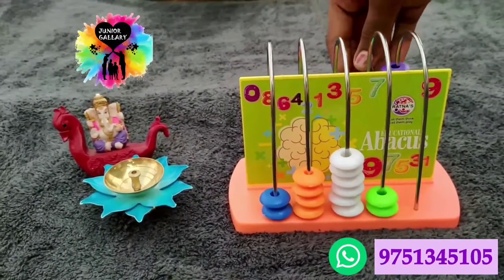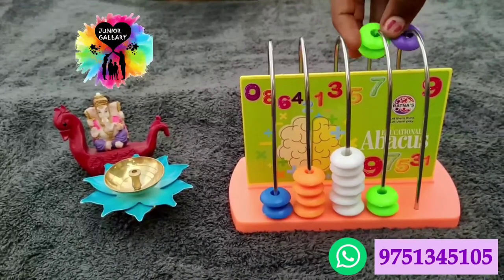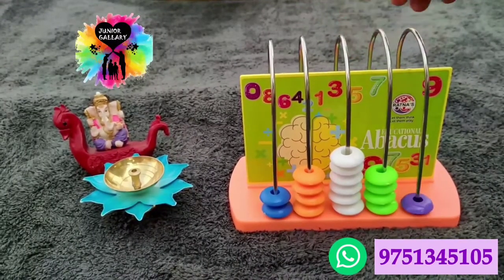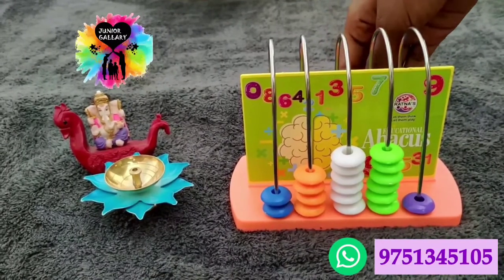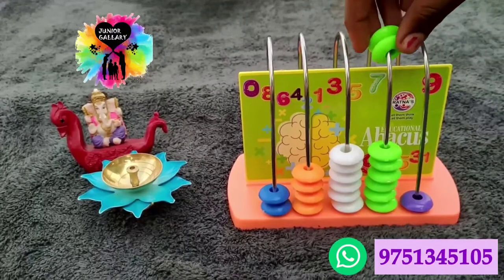I have mentioned the number at the right bottom of the video. You can WhatsApp them and place your order. It is a branded item, so the quality of the abacus is very good. Shipping is available all over India and dispatches on the next day.